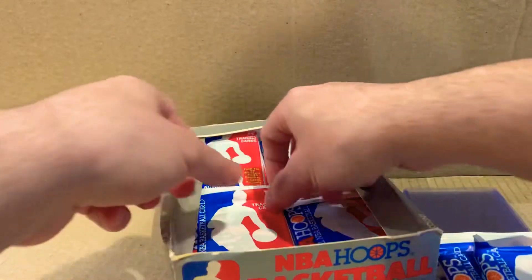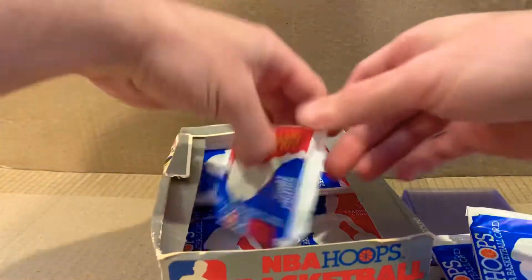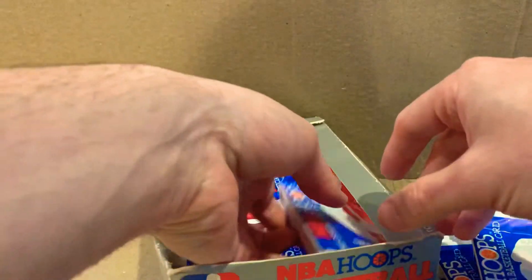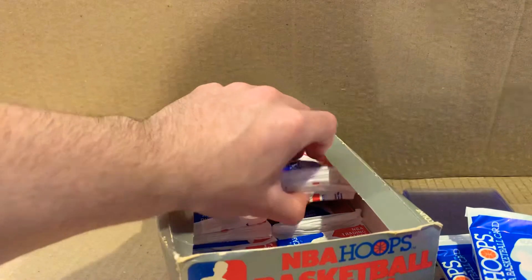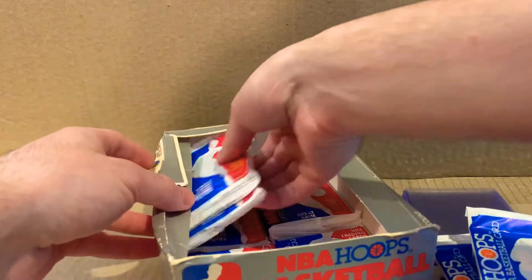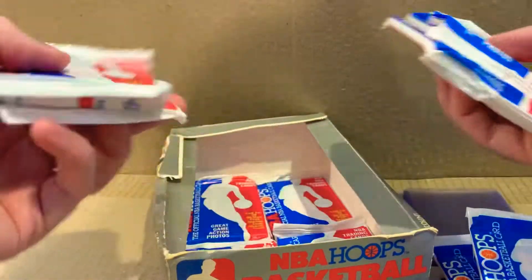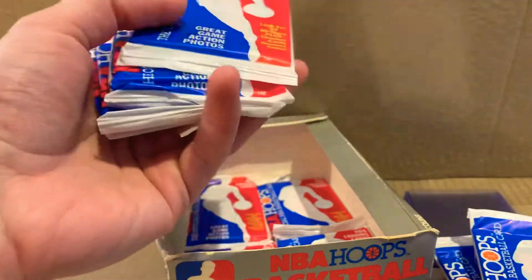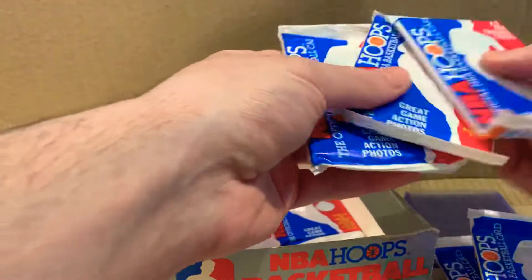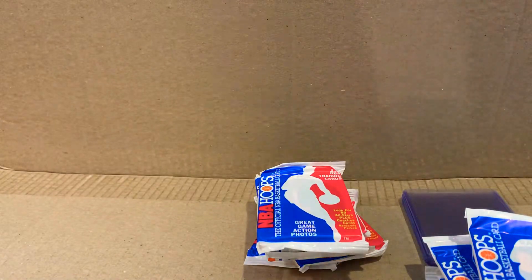Counting the packs row by row — three, four, five, six... all right, we got 36. That's good news.